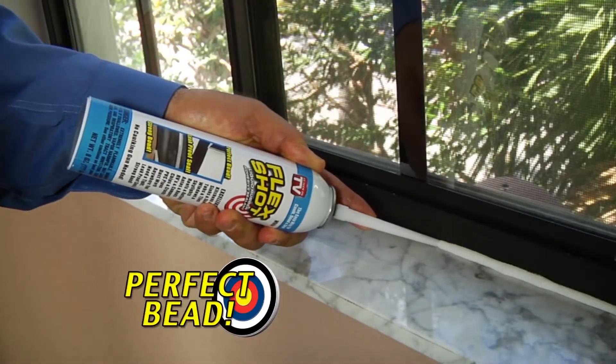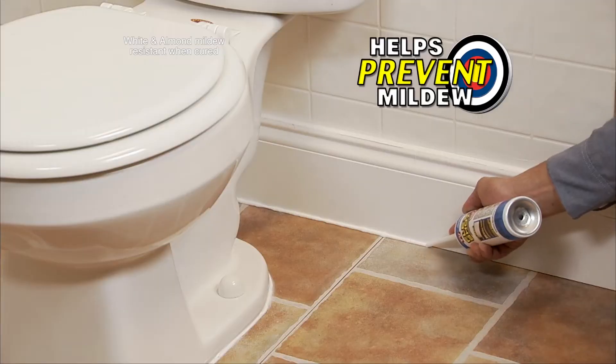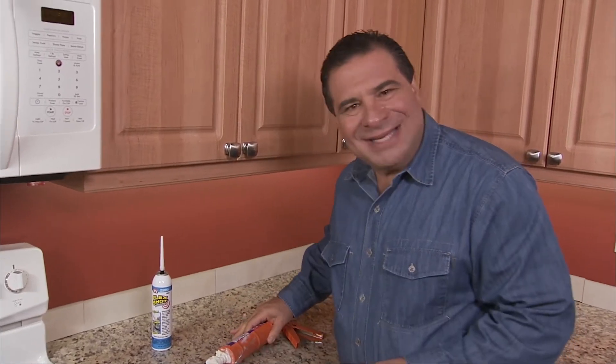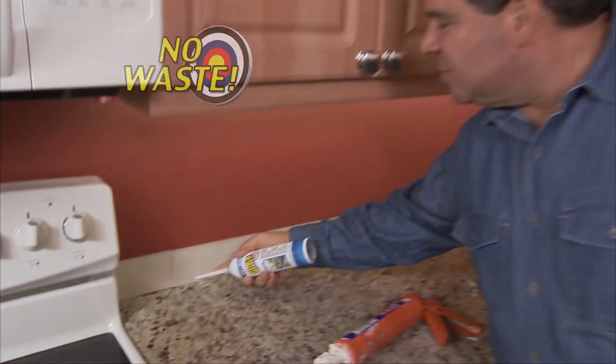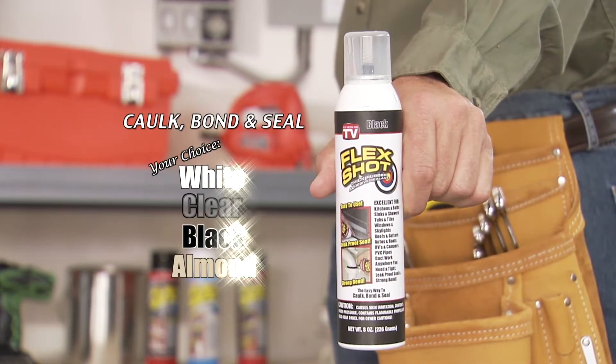This incredible formula lasts up to 30 years and is mildew resistant, perfect for kitchens and baths. Messy caulks dry out — what a waste. But with FlexShot, there's no waste. You can use it over and over again. You can get FlexShot in white, clear, black, or almond.